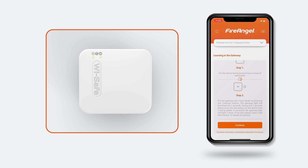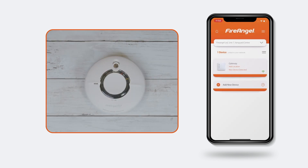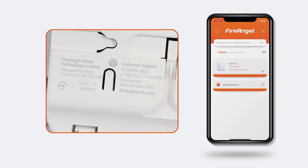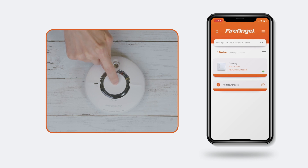Wait for the red LED to illuminate on the front of the gateway and then press the test button on one of the alarms within five seconds. After this, one of two things can happen. If only the device that was pressed sounds an alarm and all gateway lights flash, then the connection was successful. If multiple alarms sound or the lights do not flash, then the connection was not successful and you'll need to start the process of adding the gateway again. To do this, press the learn in button on the back of the gateway and then press the test button on one of the alarms within five seconds.